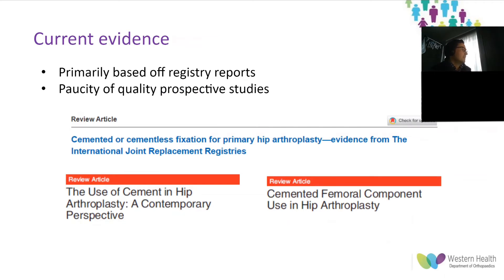In terms of evidence, the vast majority of literature around this question comes from international joint replacement registries. There are very few prospective studies comparing fixation method, let alone in a younger population. A prospective randomized study would be logistically quite challenging, given that the 15-year survival rate of many hip replacements is greater than 90% on the AOA National Joint Replacement Registry — requiring enormous patient numbers and lengthy follow-up without loss to follow-up.